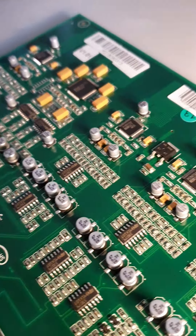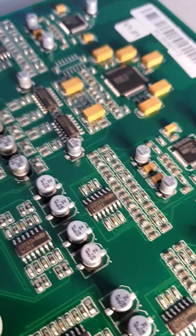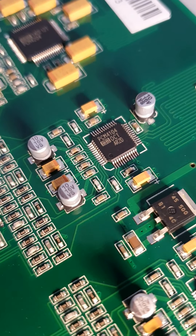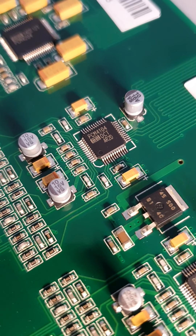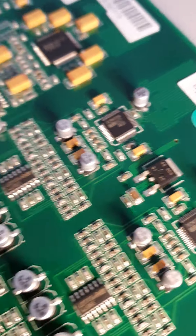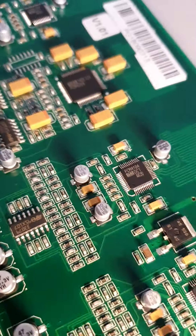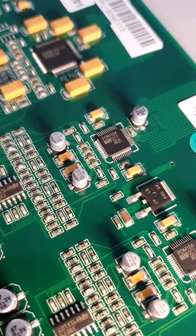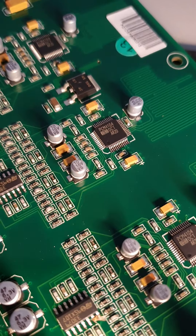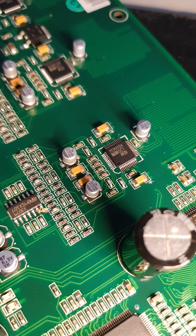These are all the channels coming in. You can see the DA converters there. The DA converter in this — I don't know if it's going to show up on YouTube — but it is a PCM4104 Burr-Brown. That is a DA converter, probably about four channels. So that's channels 1 to 4, 5 to 8, 9 to 12, and 13 to 16.